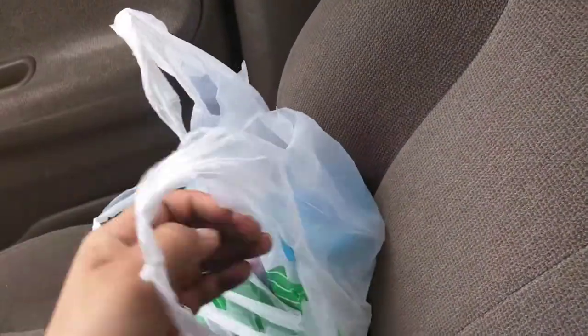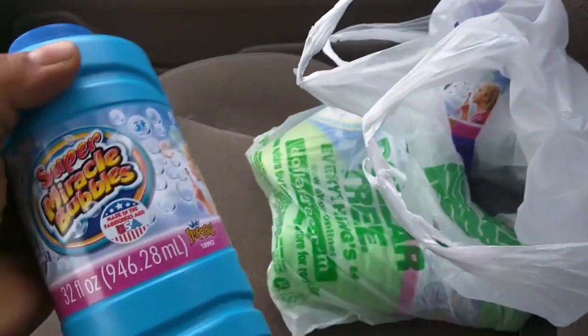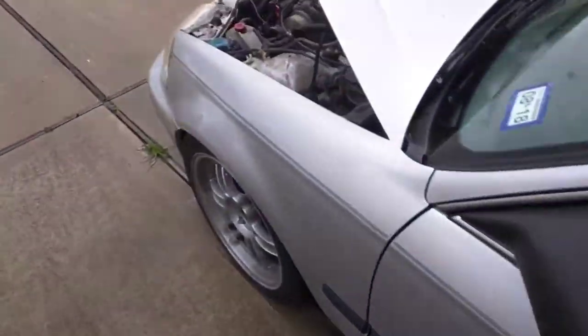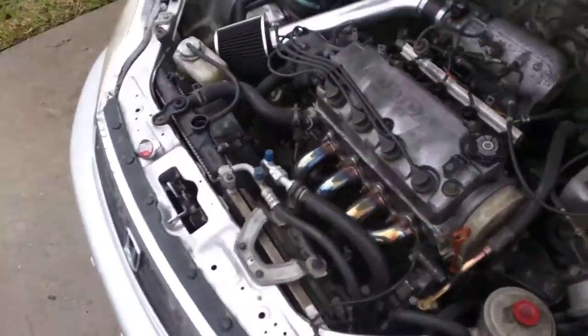I wasn't quite sure what to get, so I went for this — what is this called? — 'Super Miracle Bubbles,' 32 ounces. I got four of these things. This poor car's also gonna have coolant from yesterday's Coke experiment.